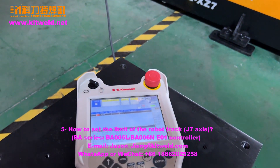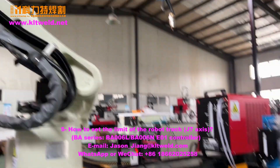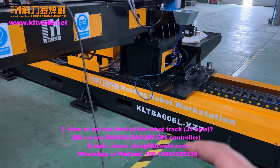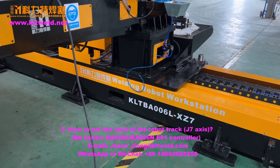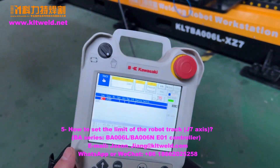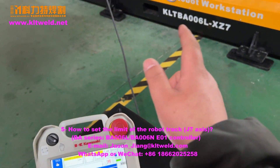How to set the robot track limit, and how to set the track zero point. Now, first, how to set the track — check the limit.